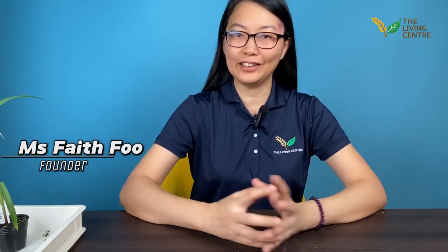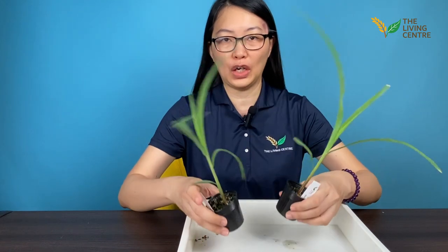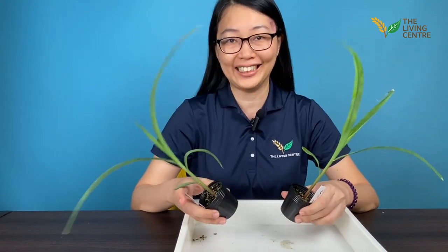Good day garden lovers. Today I'm excited to show you what we have over here. We have actually two corn plants that we grew from seed.